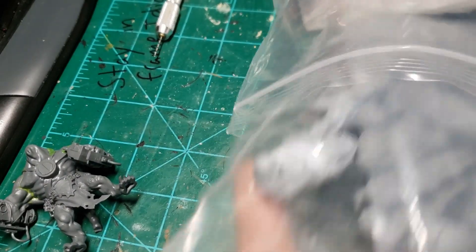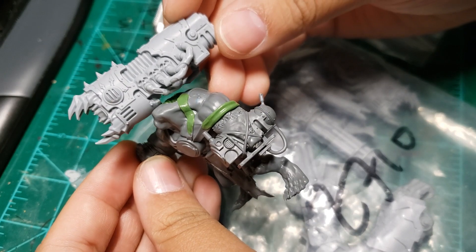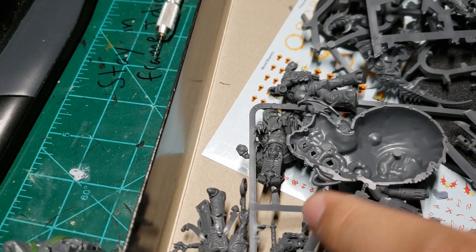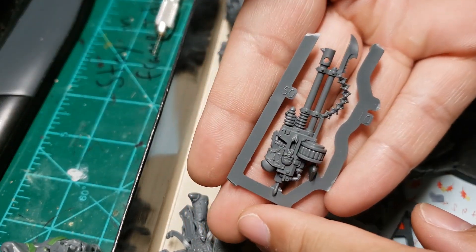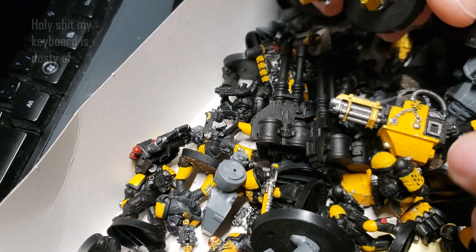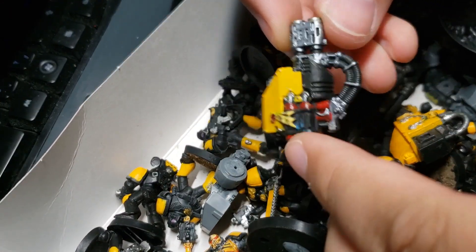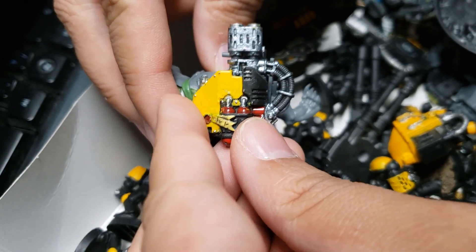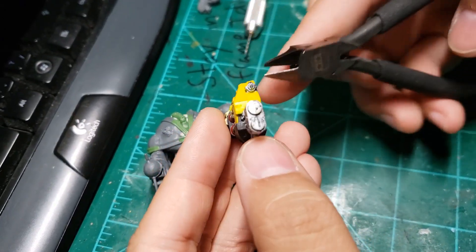Smash cut back to Y as I search my old recast Maulerfiend bag for something to stick on his back. Everything I found looked just a bit too big, so I opted not to use any pieces. Going on a bits hunt through every Start Collecting box and bit box I've got, I decided to check my friend's old Battle for Macragge starter set and found a dreadnought multi-melter I decided to chop up. While I felt kind of bad for cutting up old out-of-print models, let's just say this box was creatively assembled beforehand.